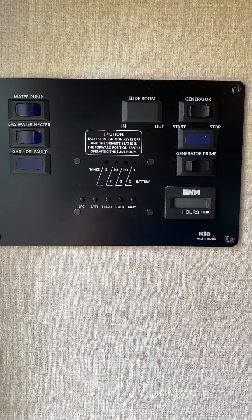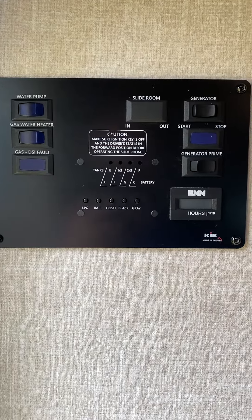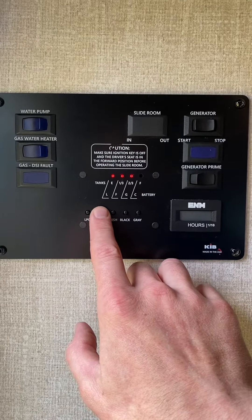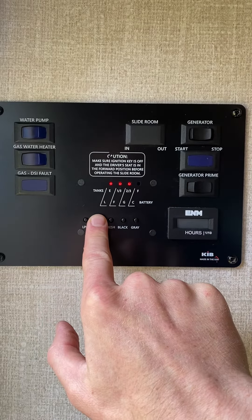In this video we're going to show you how to start your RV's gas generator. For this you will need to have sufficient batteries, so press the battery button and verify you've got some amount of battery.